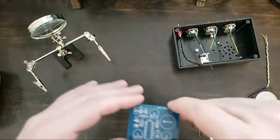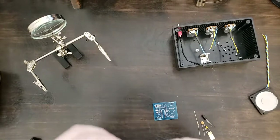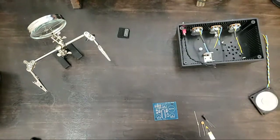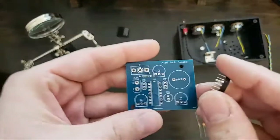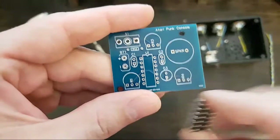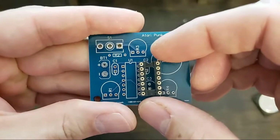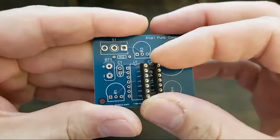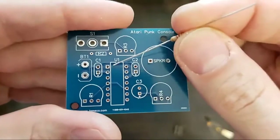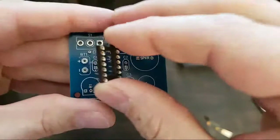Let's start by putting our socket in and get that soldered real quick. You can see that there's a notch on these sockets, and that corresponds to the top end of the chip. So that's going to go in there — that means that's going to be pin 1, right here. Pin 1 is always the upper left-hand pin of the chip. That's how we read the chip.